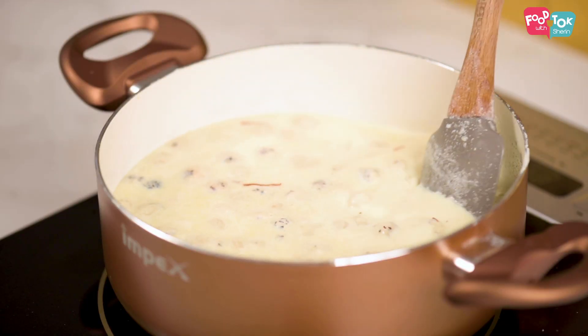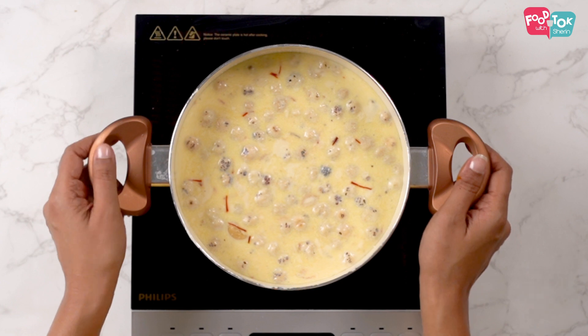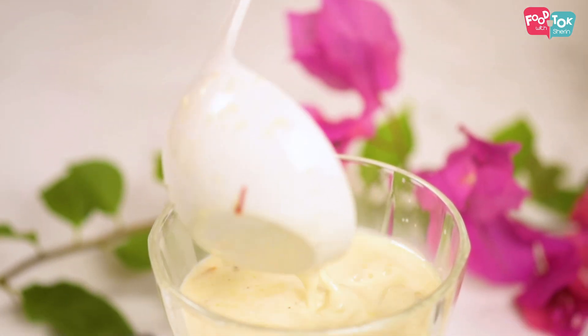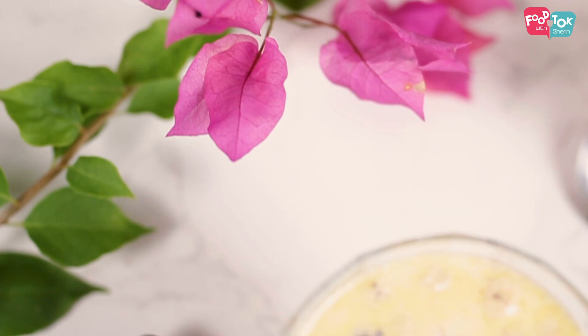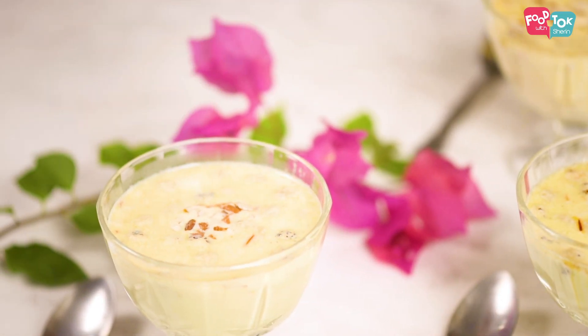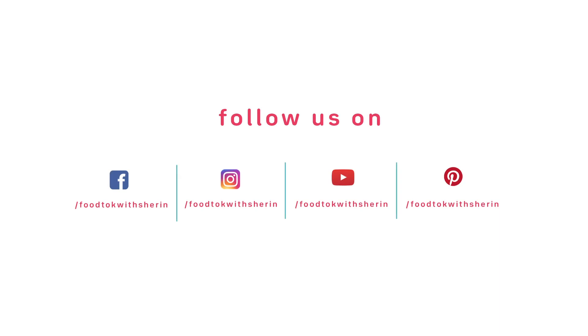Okay so I can turn off the heat now. It's all done and ready to be served.